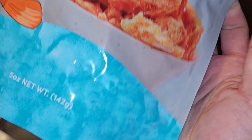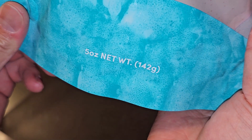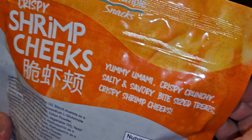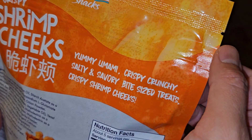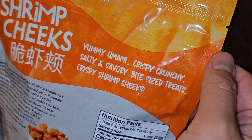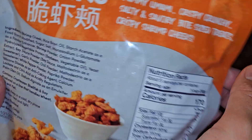Original flavor. Net weight 5 ounces, 142 grams. Crispy Shrimp Cheeks — yummy, umami, crispy, crunchy, salty, and savory bite-sized treats.